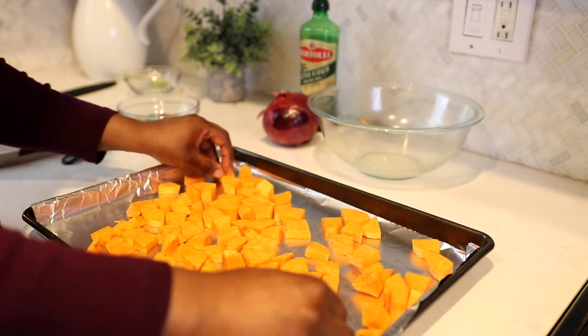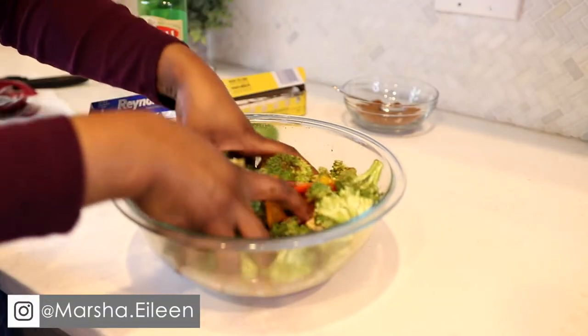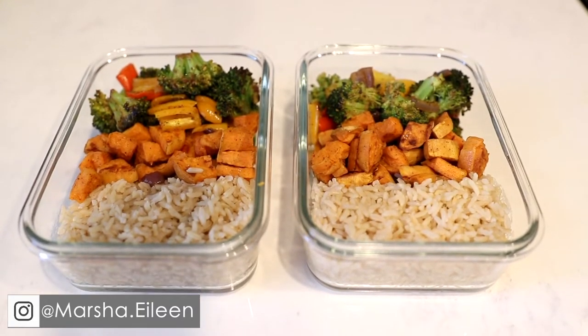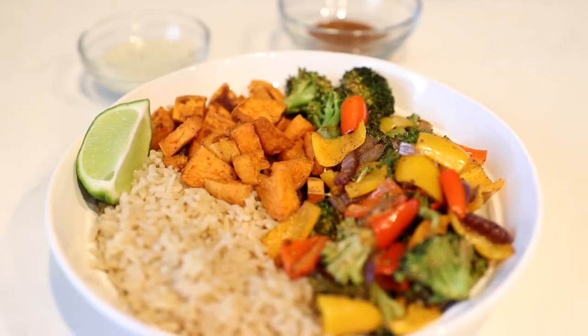Hey everyone, welcome back to another video. In today's video I'm showing you how to make roasted sweet potatoes and broccoli that you can use as a side for meal prep or you can make a veggie bowl out of it. Let's get started.